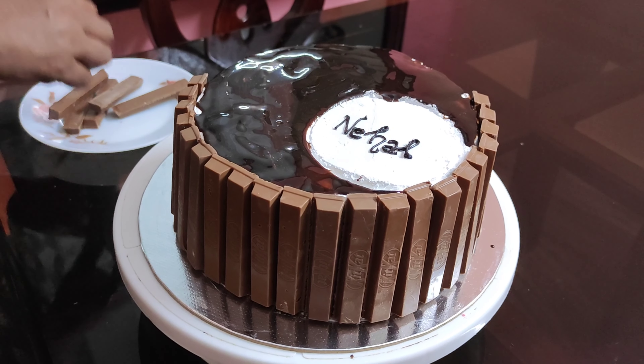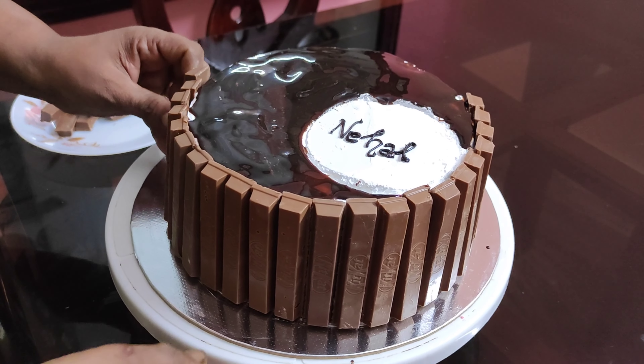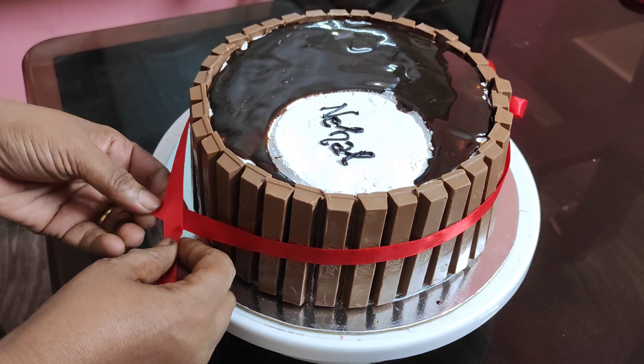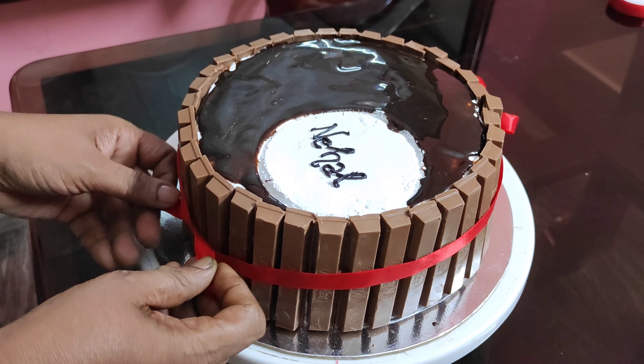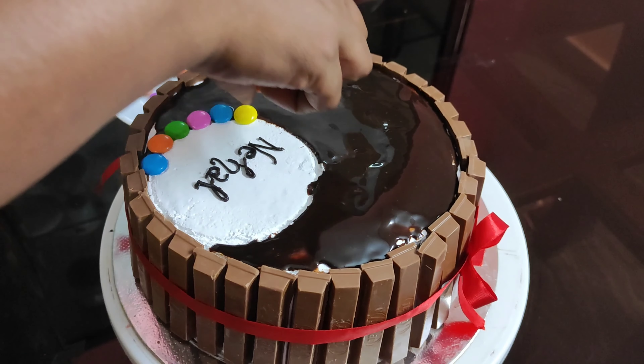I will add a little crack detail. I will add the ribbon to the Kit Kat and use a ribbon with cream. I will use a KitKat for the cream and finish it with Jamsu.